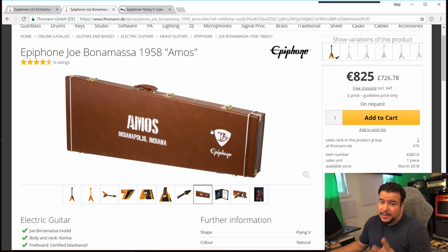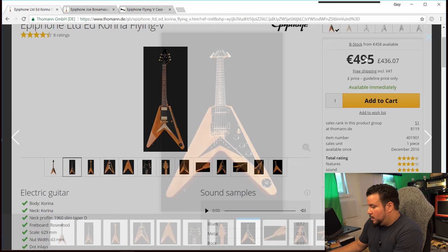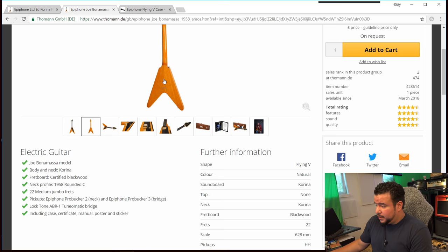If you look at a case separately, the standard Epiphone Flying V case is already €105. Add that to the standard Corina price of €495 and you're around €600 already, while the Amos is €825 — a difference of €225. Of course Bonamassa wants to earn some money too, but if the overall quality of the guitar is better, the €200 extra are worth it in my opinion.